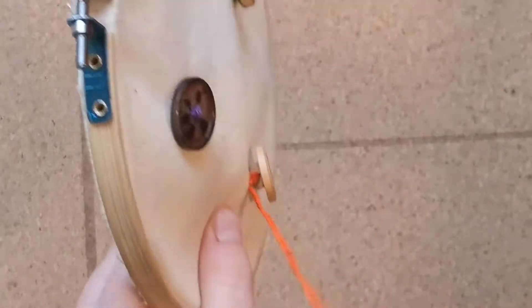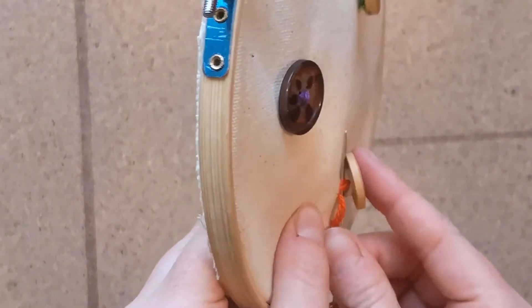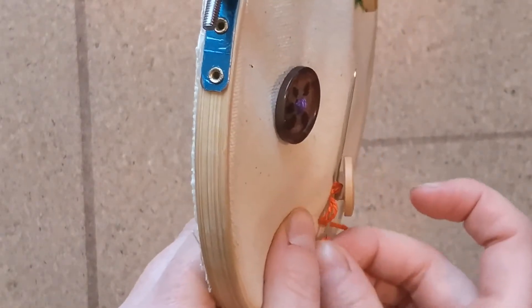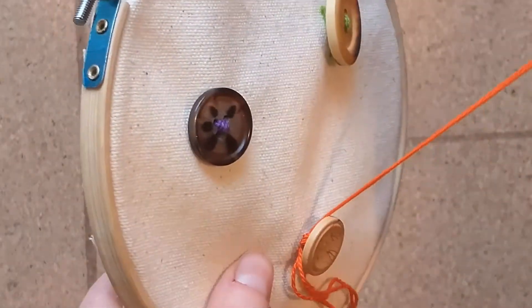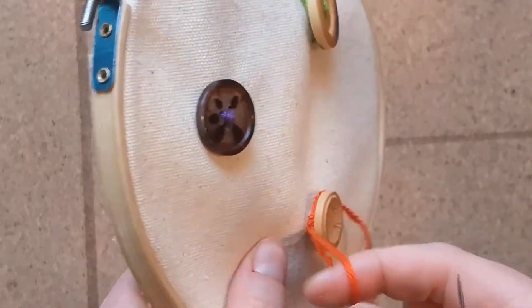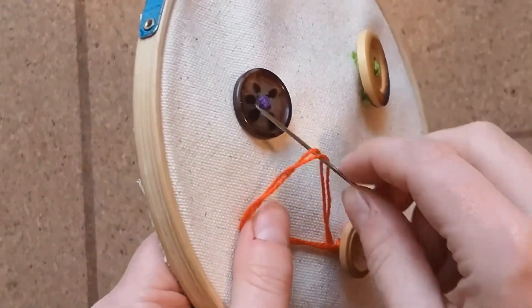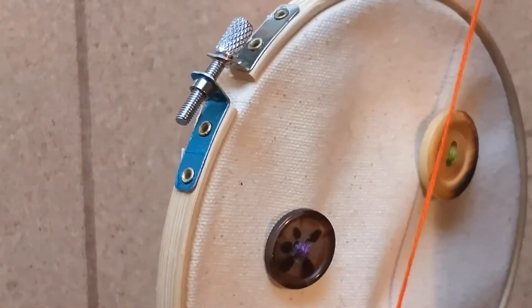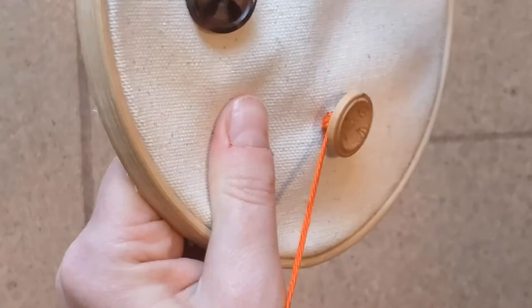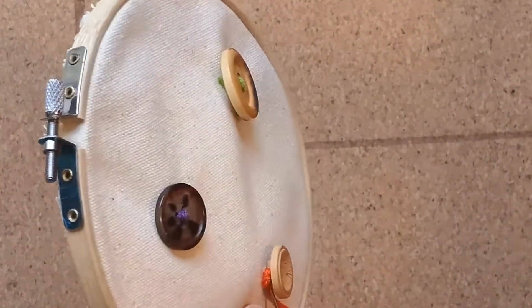Our button is now sewn to the fabric and we'll tie a couple of knots to finish it off. Pass the needle through the loop that was created on the side of the button to create another loop, then pass the needle through this larger loop and pull tight — that is one knot. Repeat this step one more time to create a second knot.